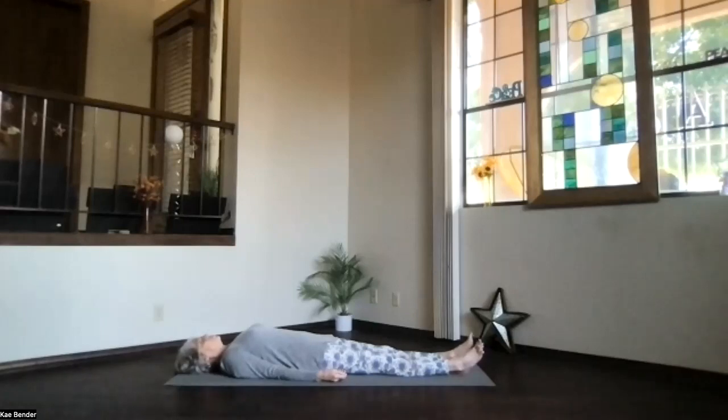Deep breath in, exhale. Let everything sink into that surface beneath you. So just a little longer relaxation today — we're going to do a guided relaxation. Begin at the bottom of your feet. Crunch your toes together, your arch together. Feel those feet tighten, tighten, tighten. Take a breath and hold it for a moment, tighten those toes and feet. As you exhale, let the toes just relax and release.